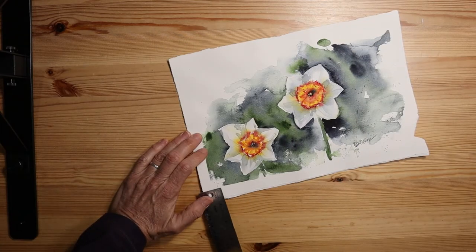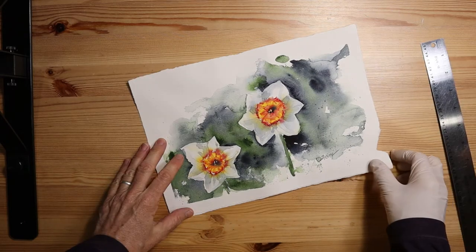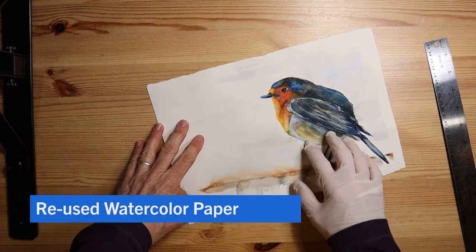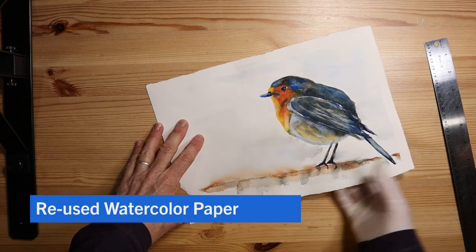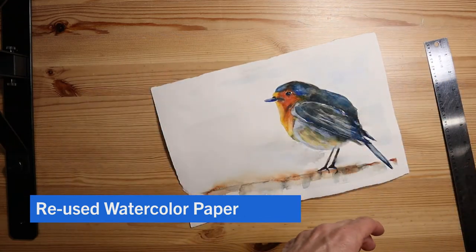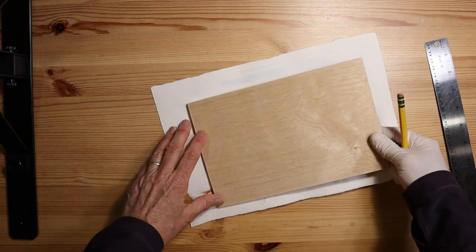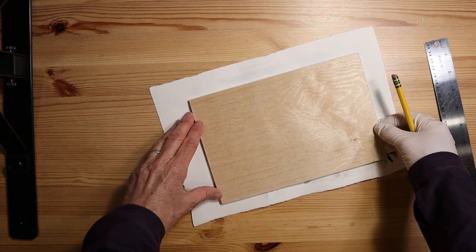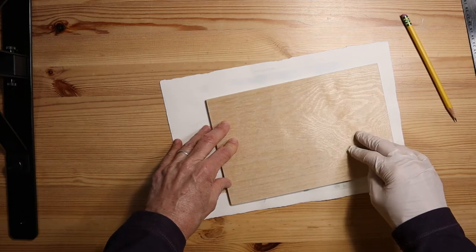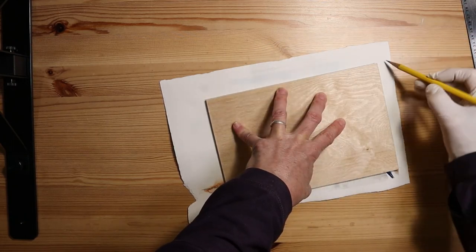With a ruler, measure how far in from the edge those tick marks are. Next turn the painting over. Here's one of my secrets — I often paint on the other side of a painting I did previously; if I don't like it I just paint on the other side and use the paper again. Now I'm going to turn this over, take my board, put it here, and transfer the entire shape. Once you get the board in the place where you want it, go ahead and trace all the way around the board.